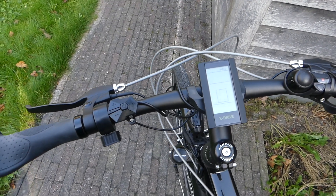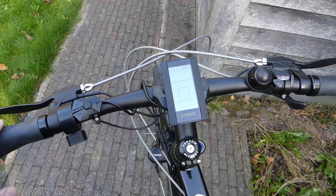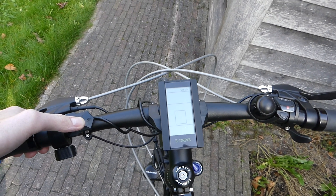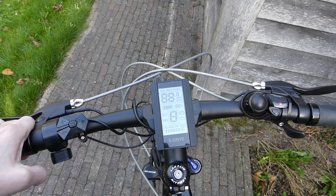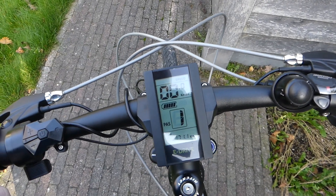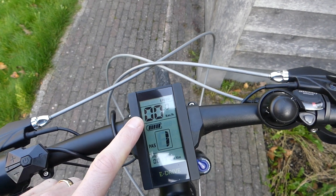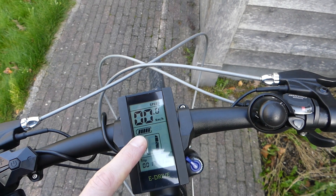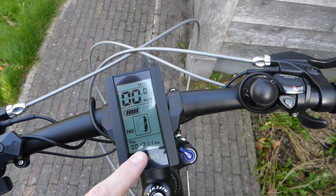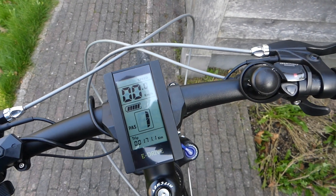What I really like is the display — it's really sleek and simple, with all the things you need, and it's not too large either. When you power it on, you can see your current speed, the battery level, the assist level, and the number of kilometers you have driven.